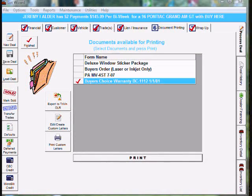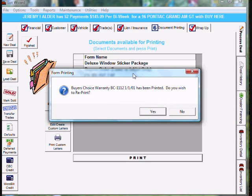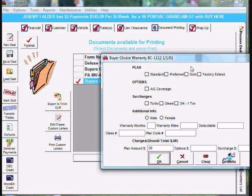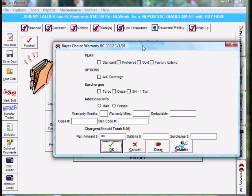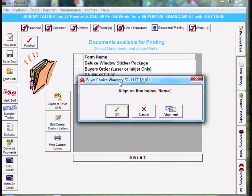To do this we must go back into LotWizard, go back to document printing, and reprint the form that you just printed. Mine was a buyer's choice, so I'm going to choose to print it again. It may tell you that your form has been printed — do you wish to reprint? Say yes. Go ahead and fill in the question screen and click OK at the bottom, and you come to the print window.